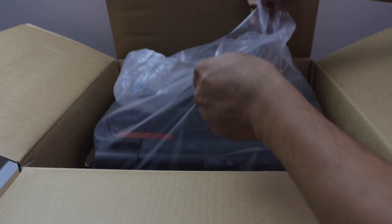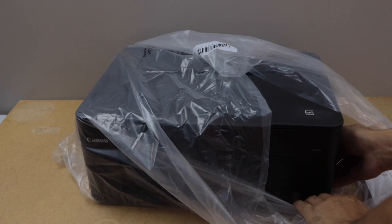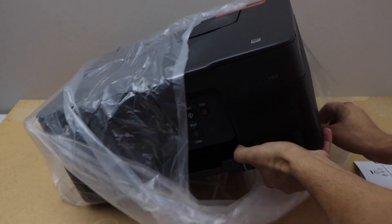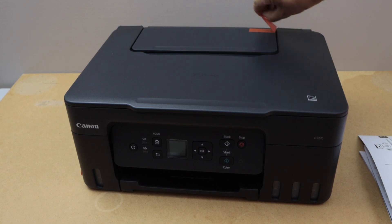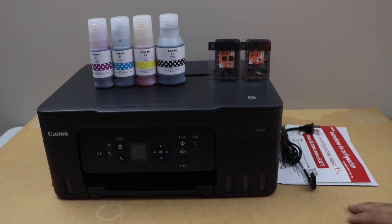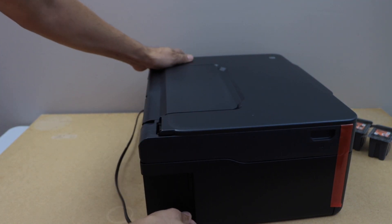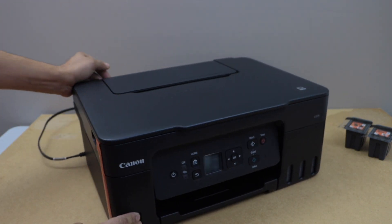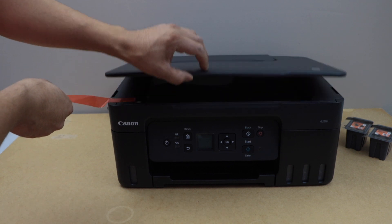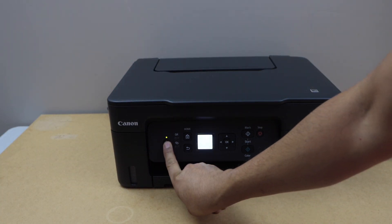You can just lift this bag. Now remove the protective tape. To start the setup process, we have to connect this printer with the power cable. Plug in the power cable here. Now lift this side tape. Switch on the printer — press the power button.